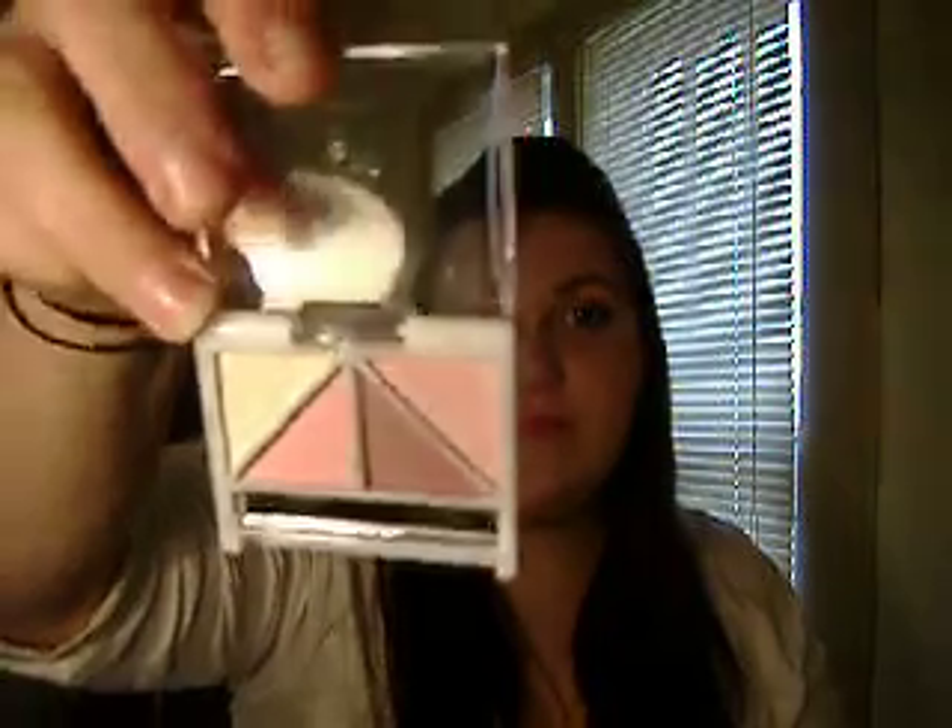I also got Pretty in Pink. I have to say, just from the swatches so far, I'm really disappointed. The only one that really showed up well was the white — go figure. I'll have to try them on my eyes to really tell how they are.